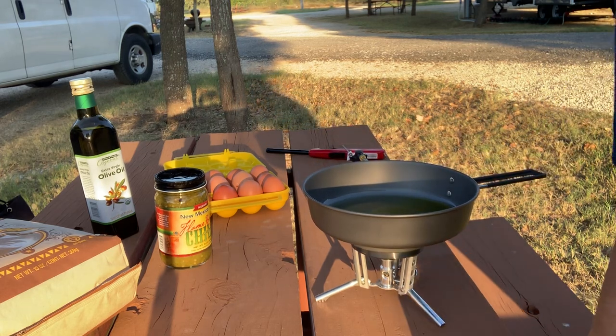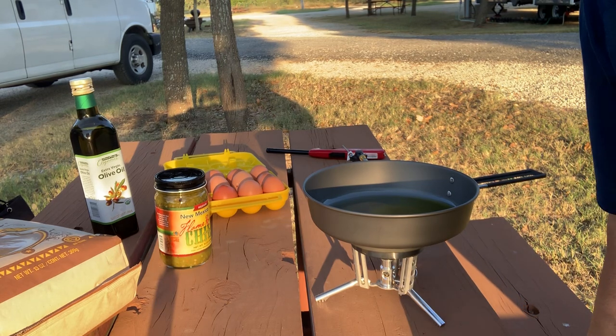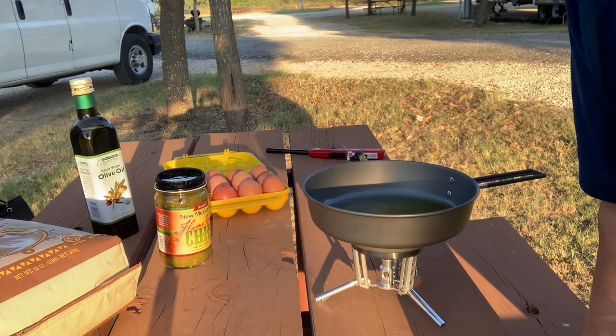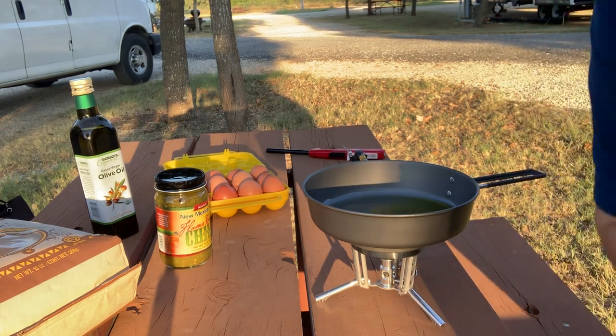I'm cooking here on a little backpacking stove. I'll do a video on my cooking equipment and why I choose that type of equipment — why I don't have a camp stove, why I don't cook in the trailer. Well, because this stove is a fantastic stove. Oh my god, it's a great stove. I'll explain that later.